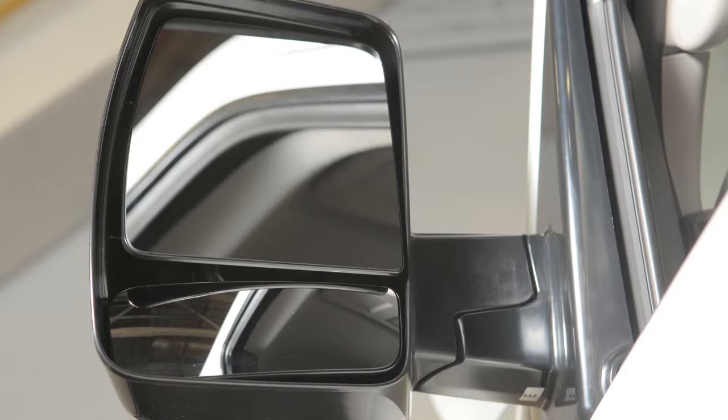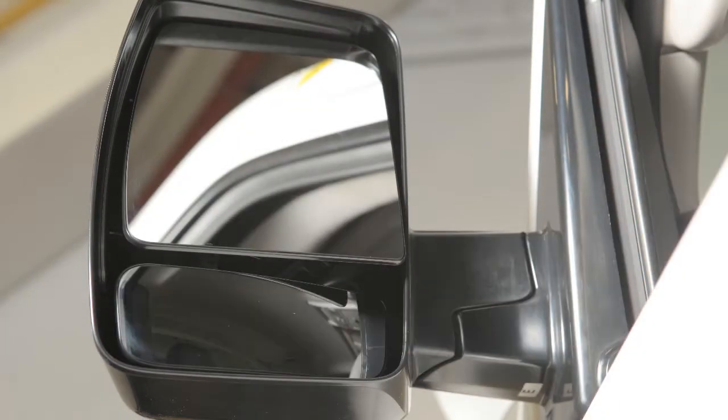You can also move the lower portion of the tow mirrors manually, in any direction, for better visibility.